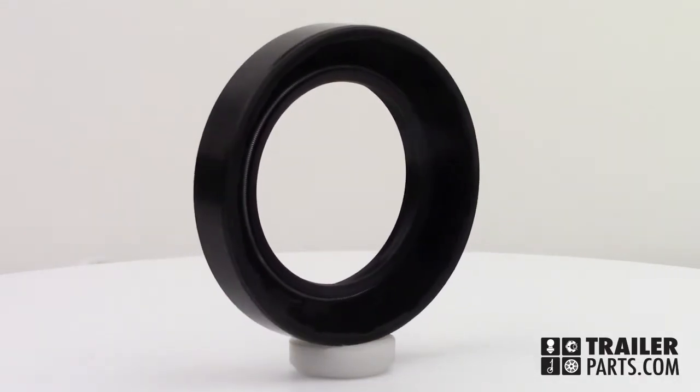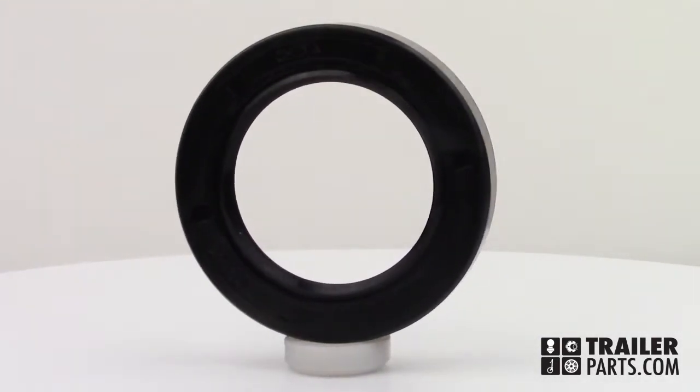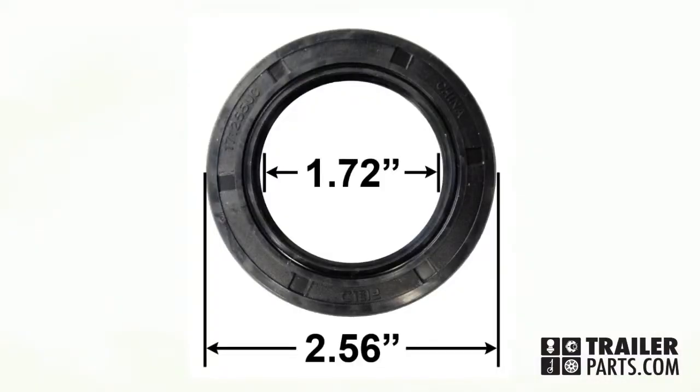In this video, we'll be looking at the triple-lipped rubber-coated grease seal, number GS63. Triple-lipped seals block any dirt or dust from getting into your grease. The dimensions of this seal are 2.56 inches for the outer diameter and 1.72 inches for the inner diameter.